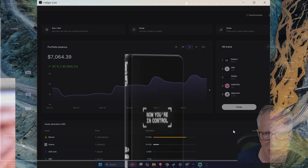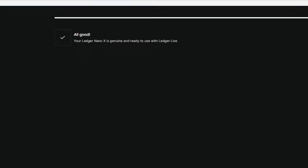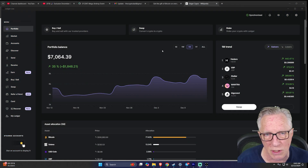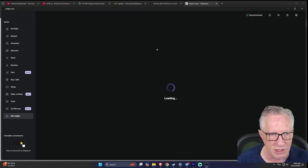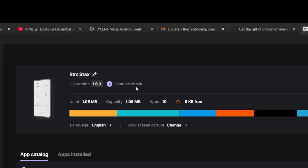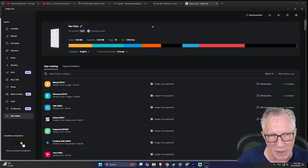When you first set up your device, you're going to get an explicit genuine check which tells you that the device is genuine. However, a lot of people don't realize that Ledger Live does a genuine check every time you connect your device and go into the My Ledger section. You allow your secure connection on your device, and then look up at the top — you can see a picture of your device, the OS version, and right next to it, a purple check mark that says genuine check.